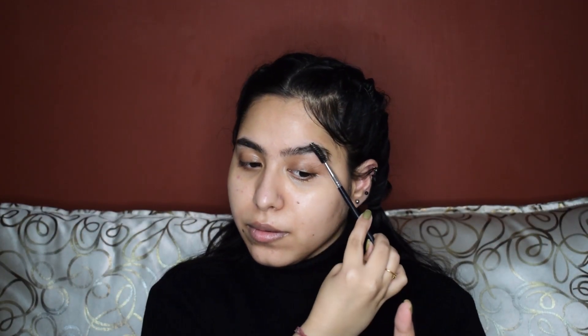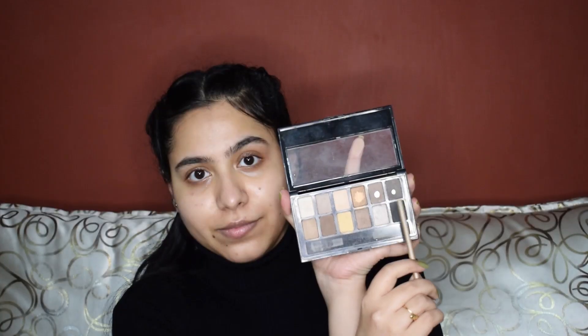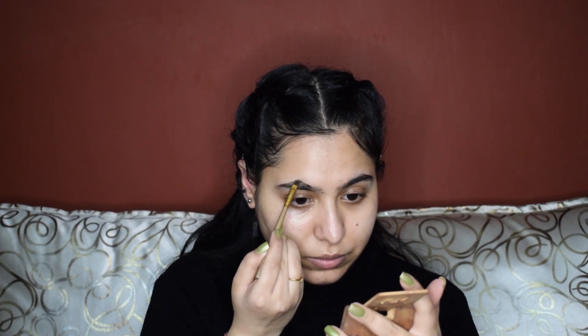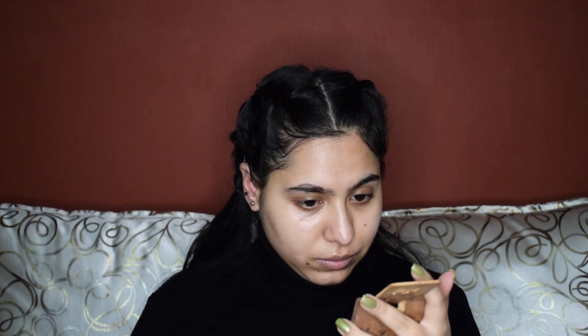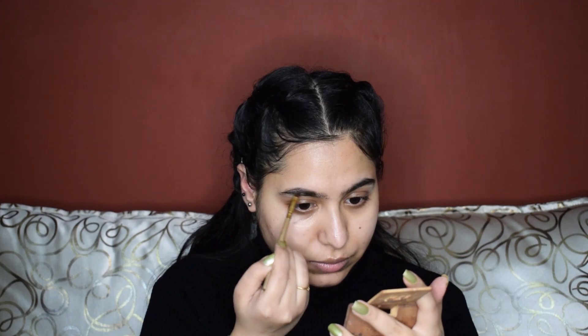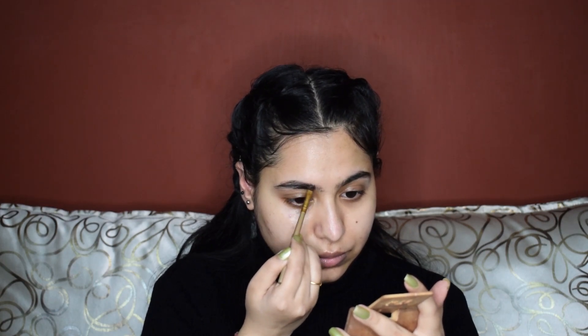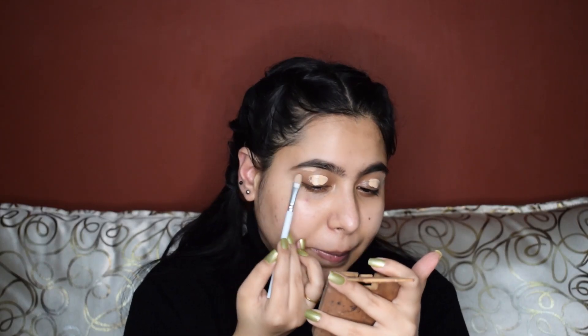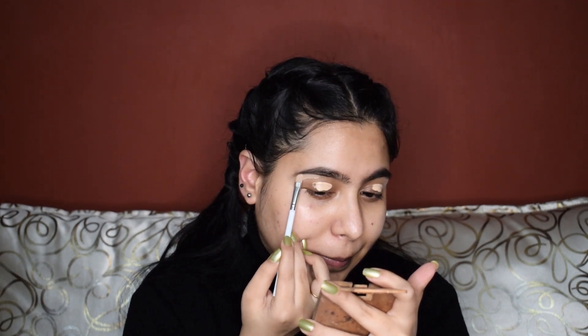Now I will take a spoolie and brush my eyebrow hair upwards. Then I'll take the nudes palette and pick these two shades right at the corner and I'll start filling my eyebrows. Next up, I will be taking Swiss Beauty concealer and I'll apply it all over my eyelids and I'll also carve my brows from the bottom.